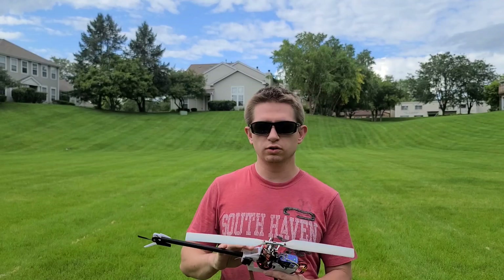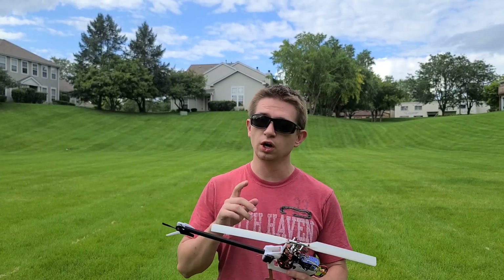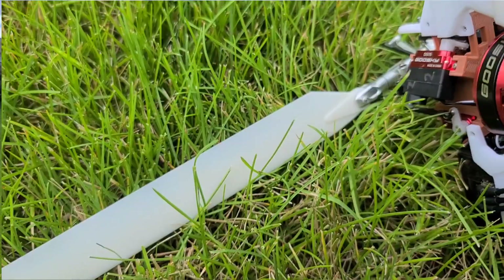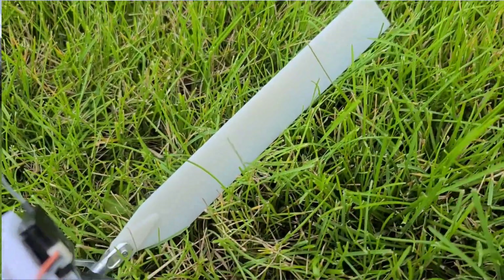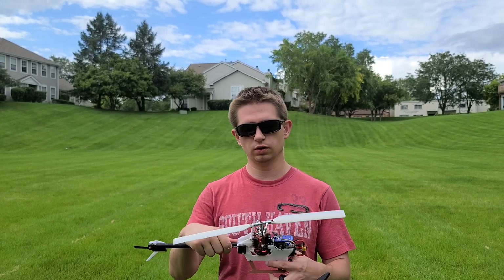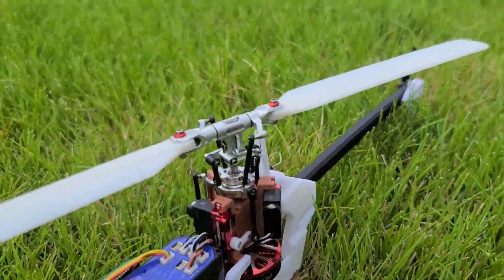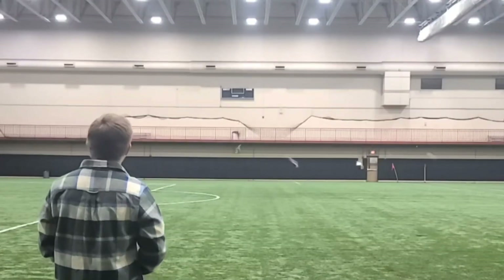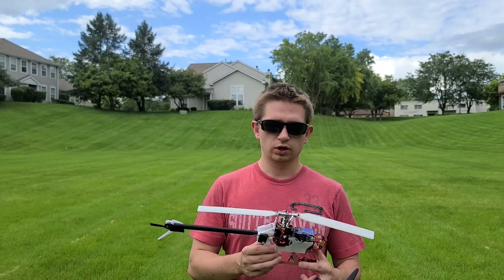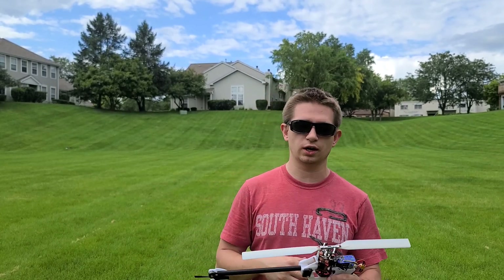We're out here in the field with the resin printed blades from PCBWay. This is a new iteration — I still don't have this on Thingiverse and Printables, so I'll definitely post them as well as the landing skids, which I forgot to post. These landing skids can print right away without needing to use a lighter to bend them. I did lower the throttle curve on this flight to 60% because I don't want to go too aggressive — if you've seen my previous video of 3D printing blades, they pretty much exploded and it was a complete disaster. So just keeping it simple, seeing how well these perform.